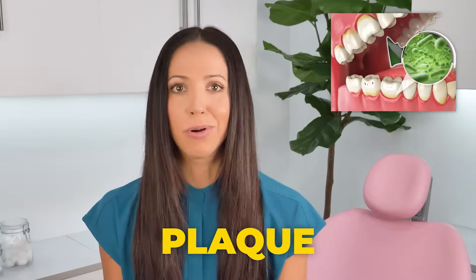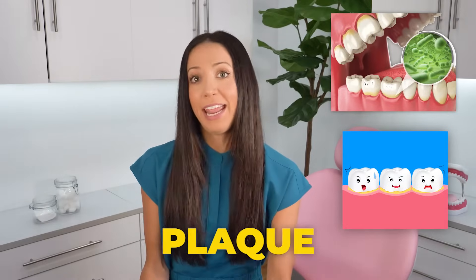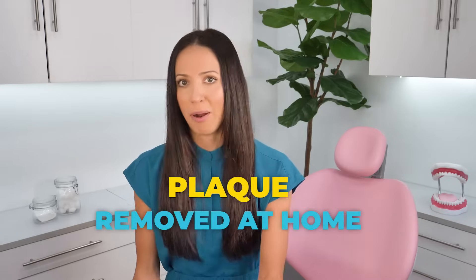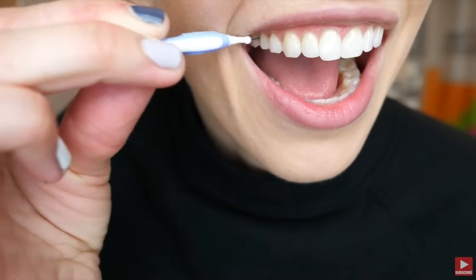Plaque is the white — or sometimes yellow if it's stained — sticky stuff that sits on your teeth, and it can be properly removed at home simply with daily brushing and flossing. Plaque can and should be removed at home by proper brushing and proper flossing techniques. Some people even like to add in water flossers and interdental brushes to their home care routine.